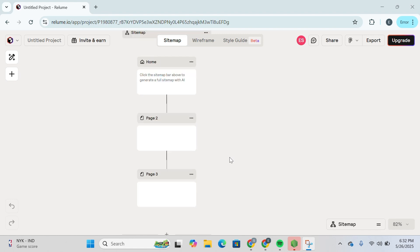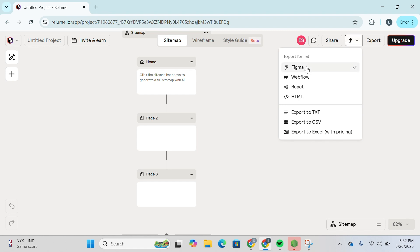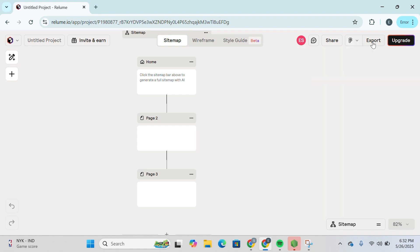First of all, you're going to log into Relume and open the specific project that you wish to export. Instead of downloading and opening in Figma, what you're going to do is simply come over to the top right and make sure that Figma is selected as the export format. Click on Figma.